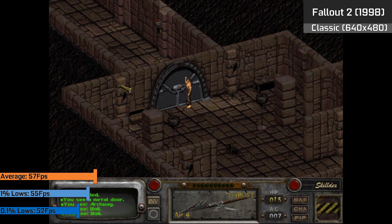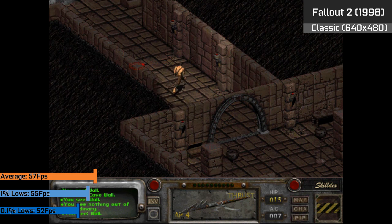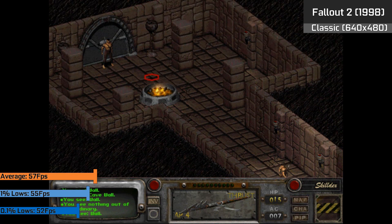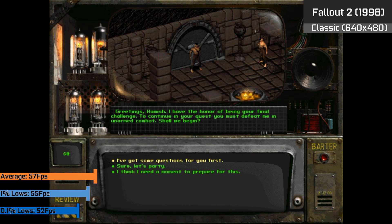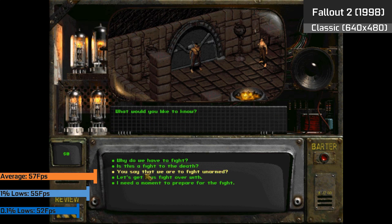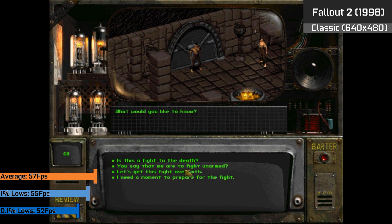Fallout 2 ran fine on a system like this, primarily as the only difference a display adapter like the Intel 810 makes is the output image quality — which on the Intel chipset is surprisingly nice. Considering the primary goal of this adapter was far from gaming and more for office-based tasks, it's not too surprising. It's not Matrox level, but it's not bad for output, and Fallout 2 was a great experience on the Intel 810 chipset.